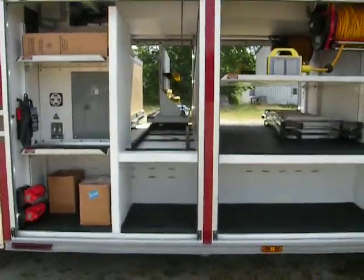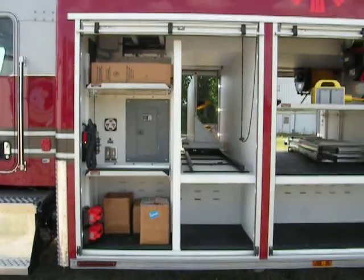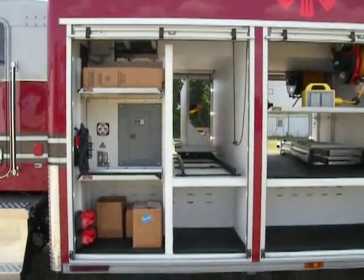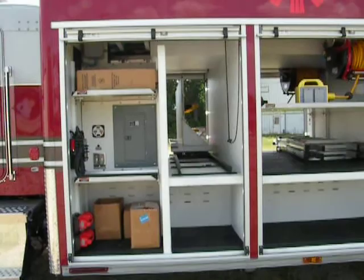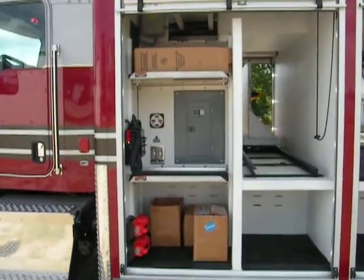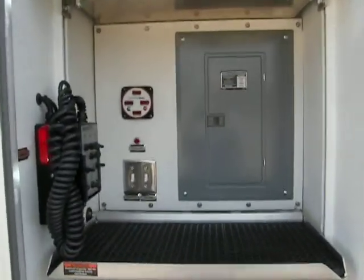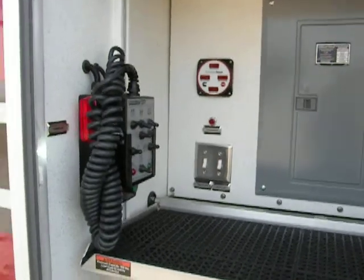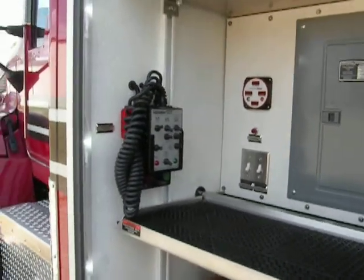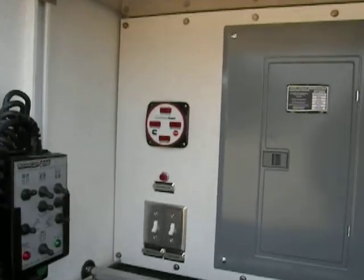There is one shelf and a 200-foot cord reel in the top of the compartment. Moving to the very front compartment on the street side, it is divided to allow for the slide-out tool board and SCBA rack — the same slide-out design as the other side. Storage in the bottom section, plus access for the controls for the circuit breakers, floodlights, the light tower control head, and the meters for the PTO generator.